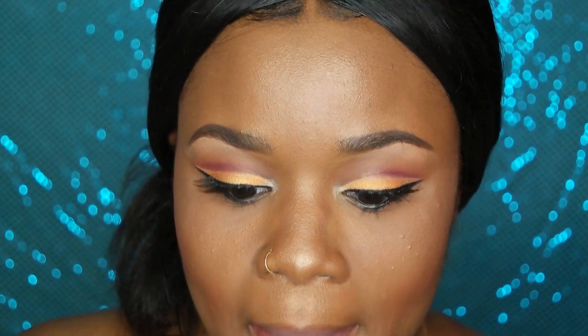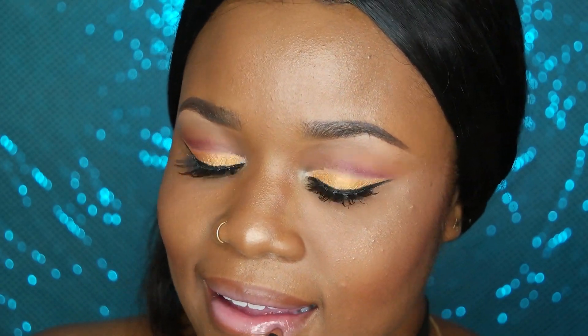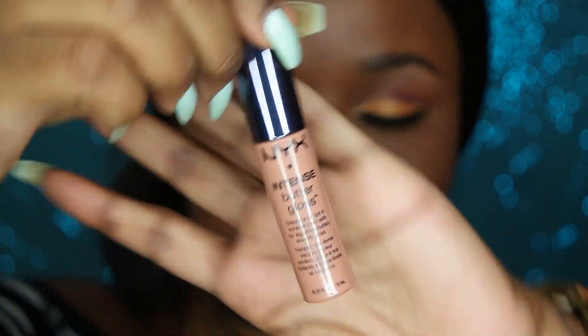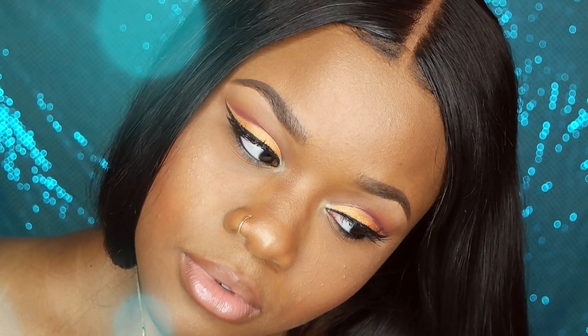I'm spraying with MAC Fix Plus, then using NYX in the color fortune cookie, and a Nicka K brown lip liner from the beauty supply store — probably like two dollars. Then I'm using my favorite NYX Intense Butter Gloss in peanut brittle — the perfect nude, my favorite nude ever. The look is done and I was really pleased with how it came out. If you'd like to see more makeup looks, let me know, and don't forget to like, comment, and subscribe. See you guys next time!